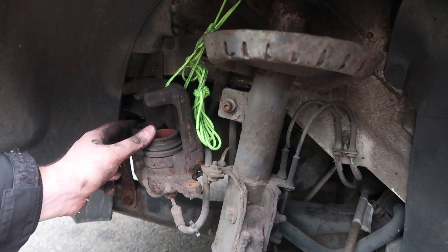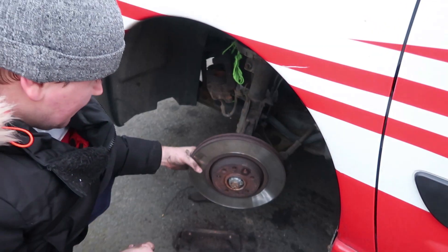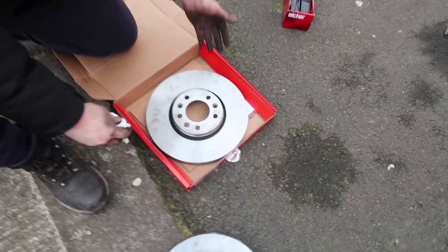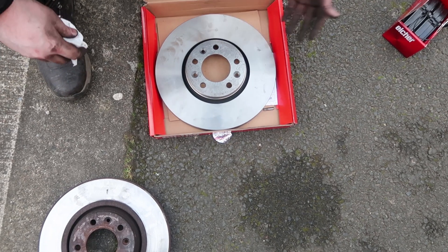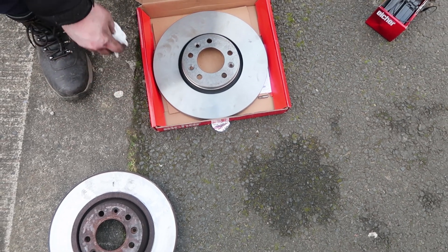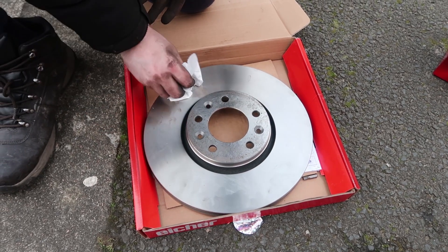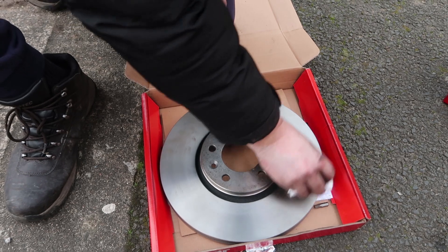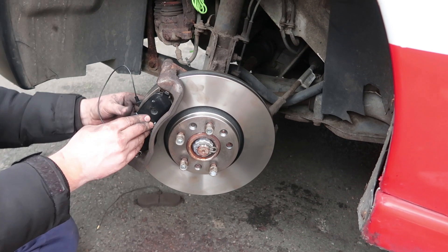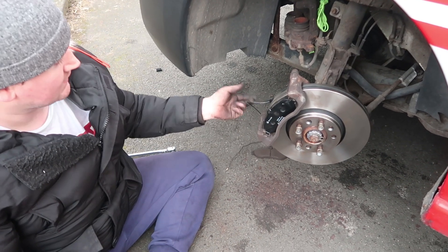We're going to take off the disc - the brake caliper and the piston up here which we want to compress as we put the brake pads back in. Manufacturers put protective oil on new discs so they don't rust in the factory. I'm really just going to clean where the brake pads are going to work - you can see how a lot of oil comes off. You want to do both sides because you don't want your brakes being too slippery. So we've got the new disc on and the new pads on.